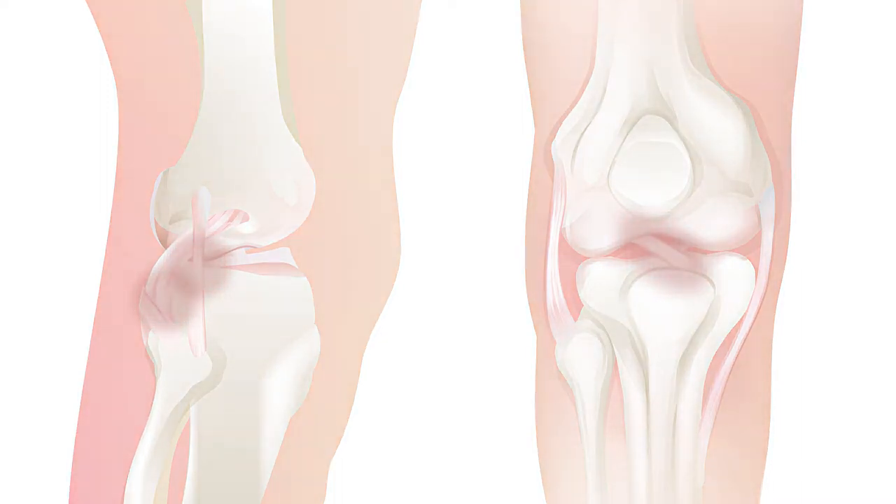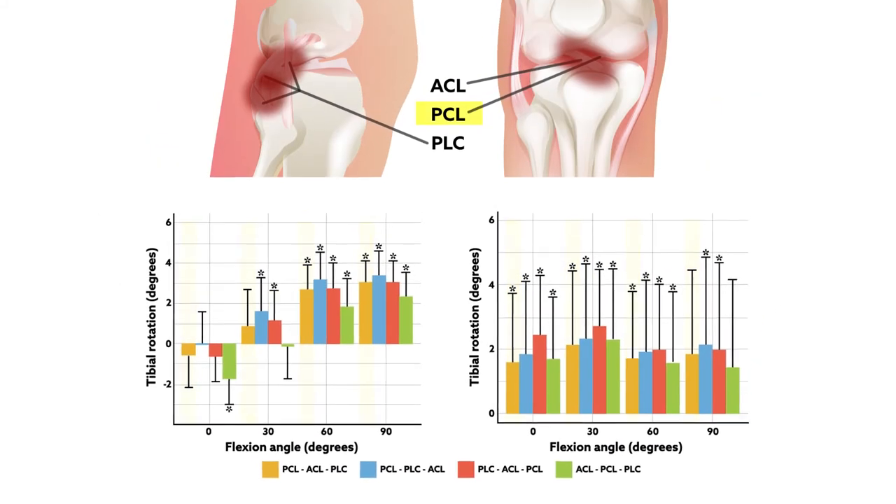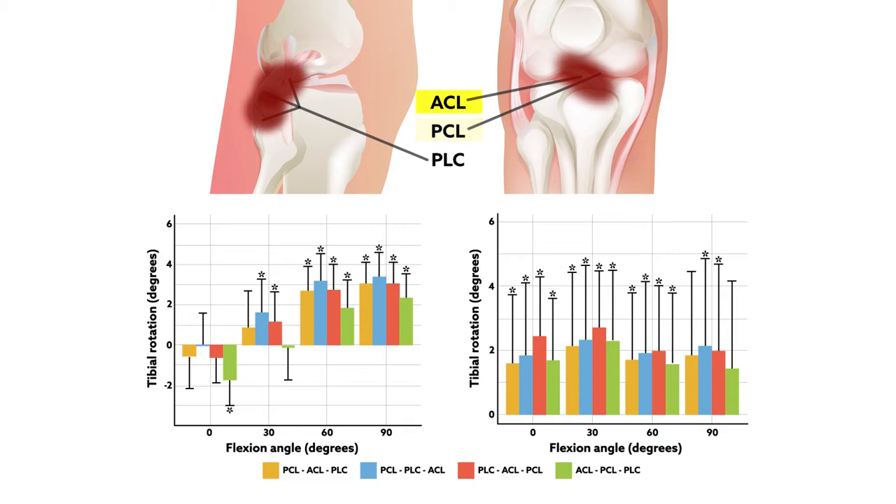The results showed that none of the sequences restored native tibiofemoral orientation, but one sequence did appear to outperform the others. The team found that first tightening the grafts for the double-bundle PCL reconstruction, followed by the ACL reconstruction graft, and then the posterolateral corner reconstruction grafts, gave the best chance at avoiding abnormal kinematics and positioning of the knee.